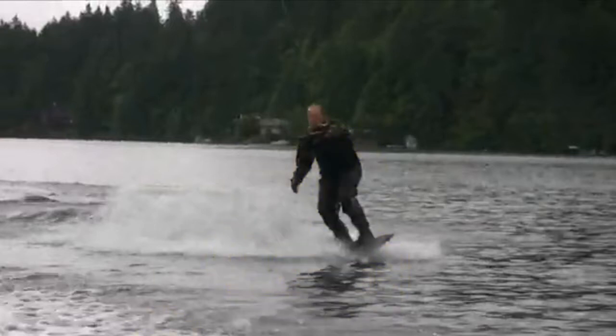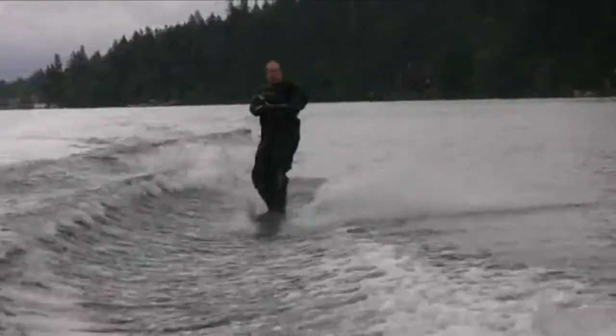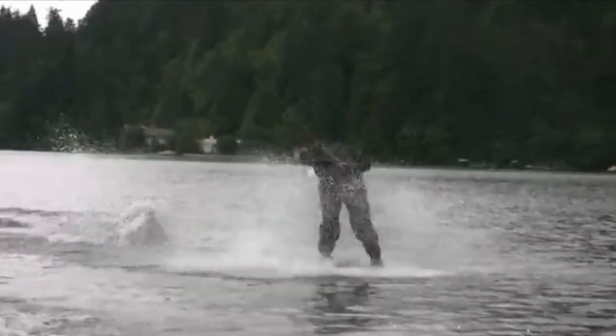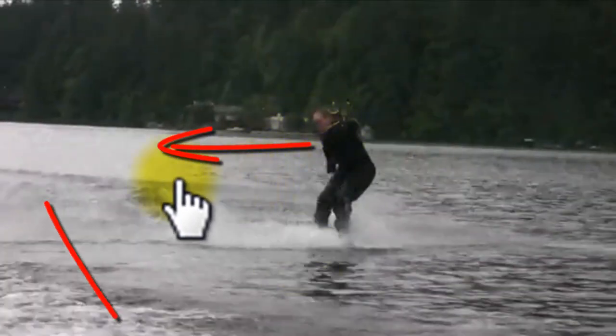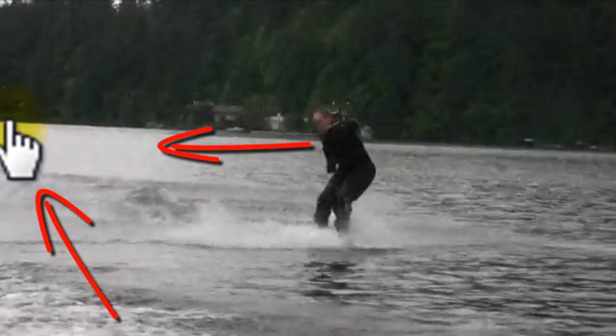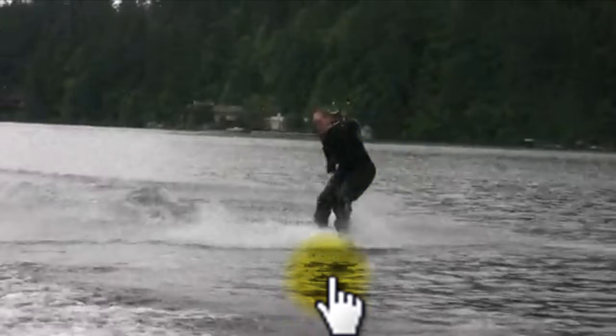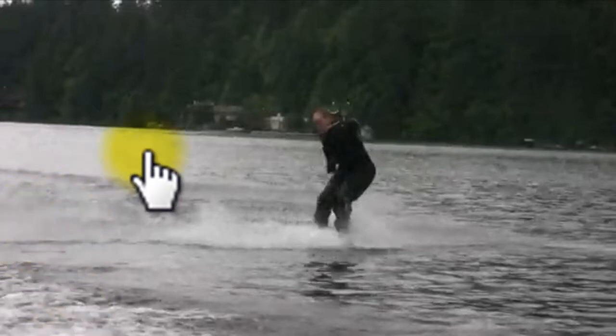So let's rewind this and look at the attempt again. Right here you should be trying to keep your chin at your back shoulder and you should be looking away from the boat down the boat path while the nose of the board finishes the 360. Just to engrave the proper balance position and landing position for the 360.